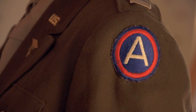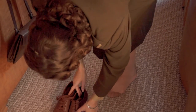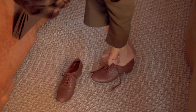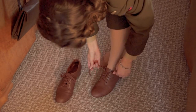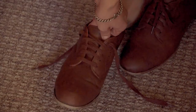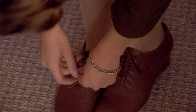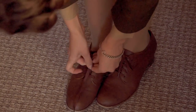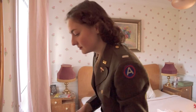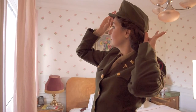During World War II, women serving in the Army Nurse Corps were issued only one type of footwear for the Olive Drab service uniform — brown leather oxfords with a heel measuring one and a half inches high. The shoes had a leather sole, a rubberized heel, and were tied with 27-inch-long brown laces.